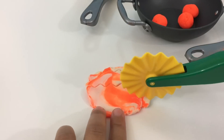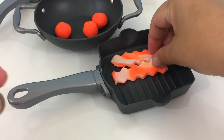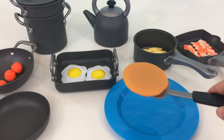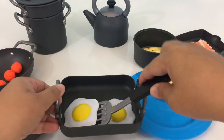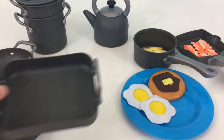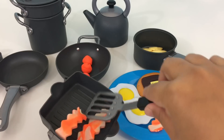Egg. Egg. Egg. I like this one. I like it.